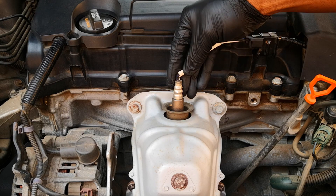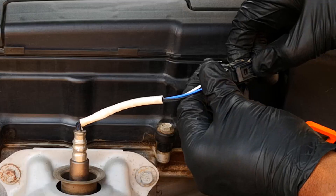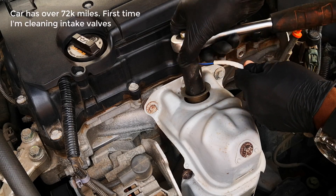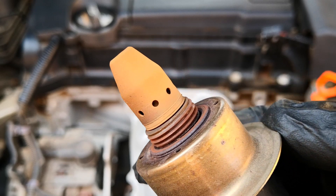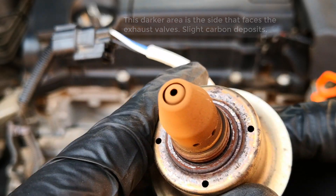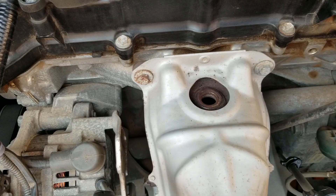I'll start by removing the air fuel sensor so that we can get before pictures of the catalytic converter. I'm going to use this deep 22 socket which I converted to an oxygen sensor socket. The air fuel sensor is out, and we're going in with the bore scope camera. From this you can see that the honeycomb structure is pretty much intact and there are no carbon deposits.